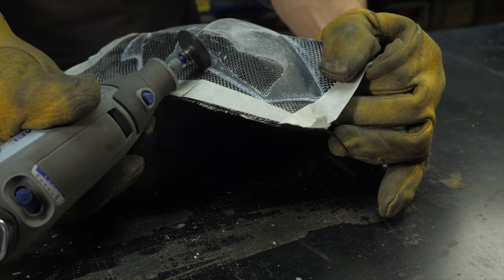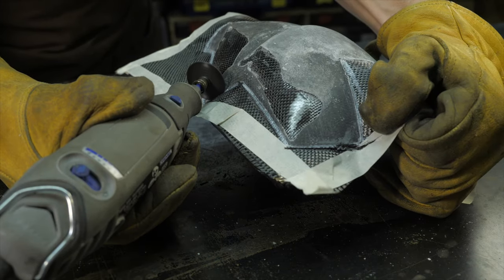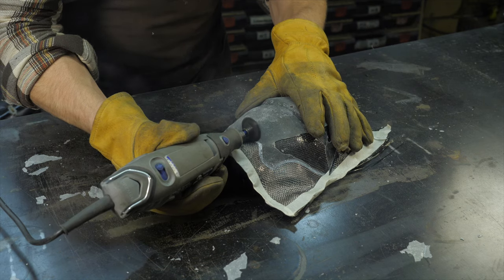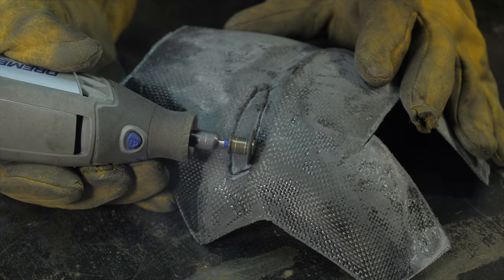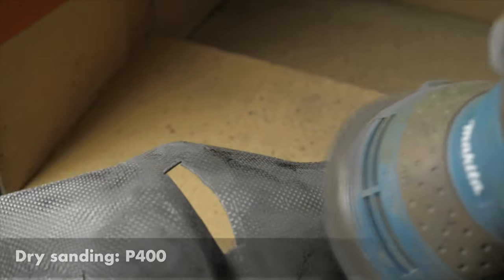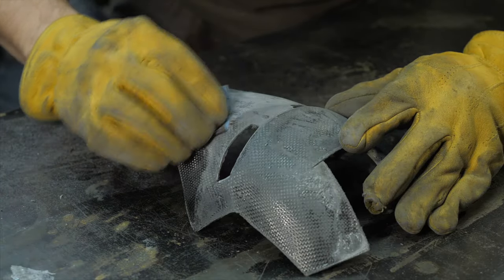Cut off excess material along the marked lines with a small margin — if the edges are bonded well, they will not diverge. With a rotary tool and a small cutting disk, cut out all necessary holes. Using 400-grit sandpaper, level the surface removing excess resin but without damaging the carbon. Evenly process the part using grinders at low speed combined with manual grinding.